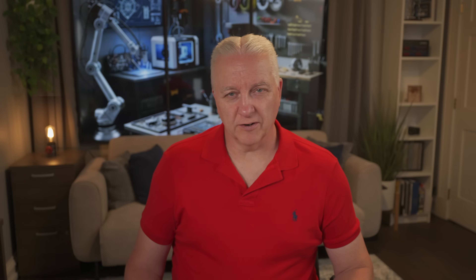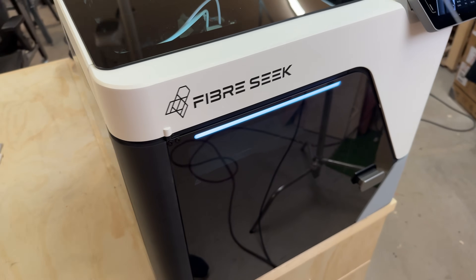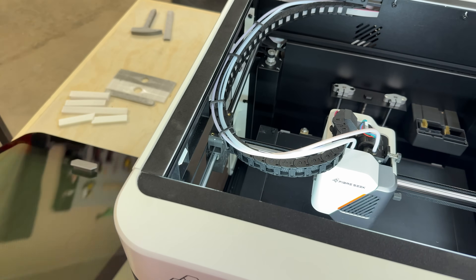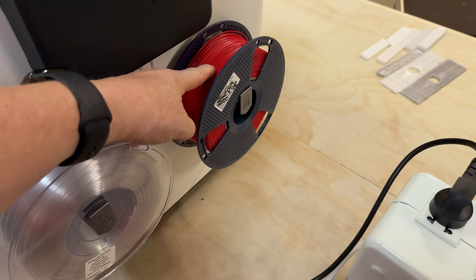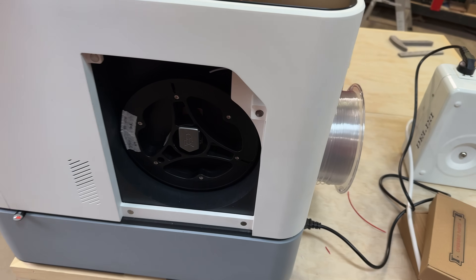The FiberSeeker 3 doesn't look or feel like a typical desktop 3D printer. The unit is fully clad in a sturdy plastic shell and glass, which hides an all-metal internal structure, and every design detail feels like it came straight out of an industrial 3D printer. Around the back of the unit, you'll find two spool holders — one for the left nozzle, one for the right nozzle. And on the right side of the printer, there's a pocket that holds the carbon fiber spool.